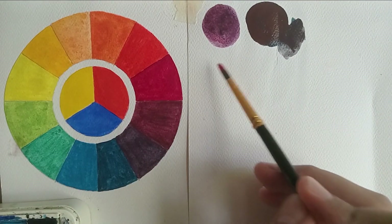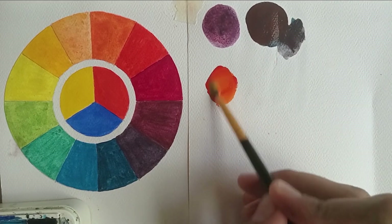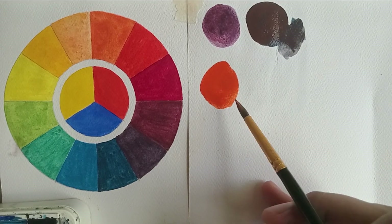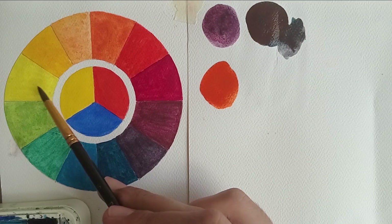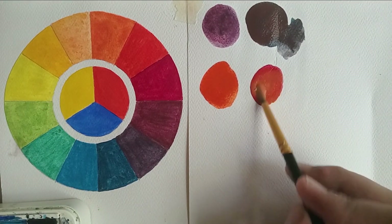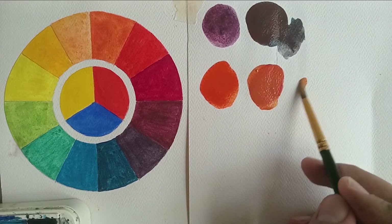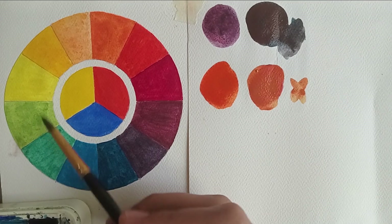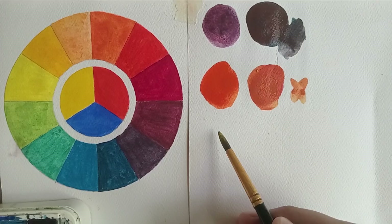Now I'm going to mix a beautiful orange. The colors close to each other for orange are a warm red and a warm yellow, which will yield a beautiful vibrant orange. But if I mix a cool red with a cool yellow, the results are not what you might expect — it yields a really pale and dull-looking orange, again not what we want.